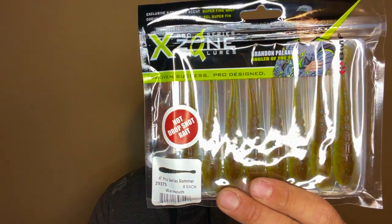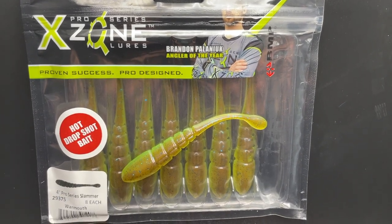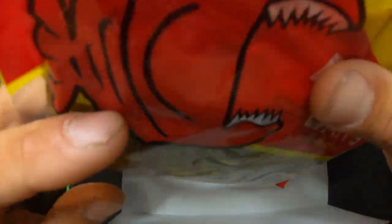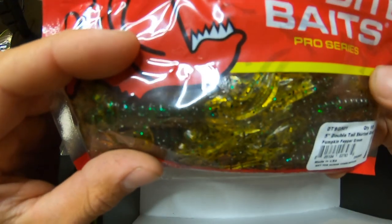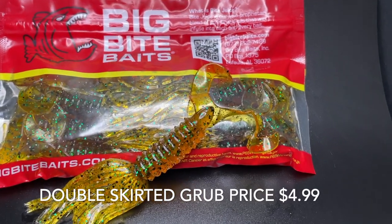Next is a drop shot bait. I'm not quite sure what that's supposed to be — I like the color on it but I don't really drop shot very often. After that is some tail-skirted grubs — another solid color. These will be good.